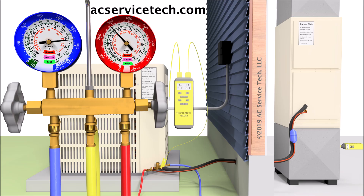Hey guys, this is Craig Migliaccio with AC Service Tech, and today what we're going over is how to check the refrigerant charge of a system with a fixed orifice using the total superheat method.